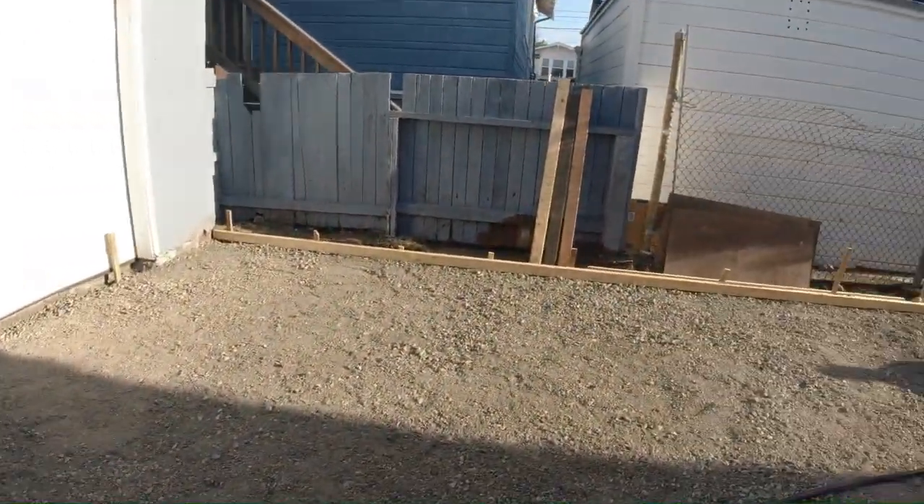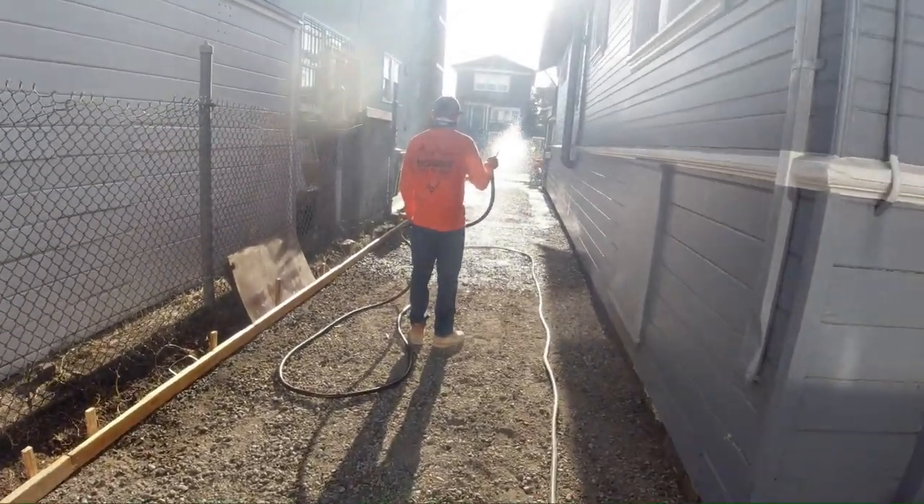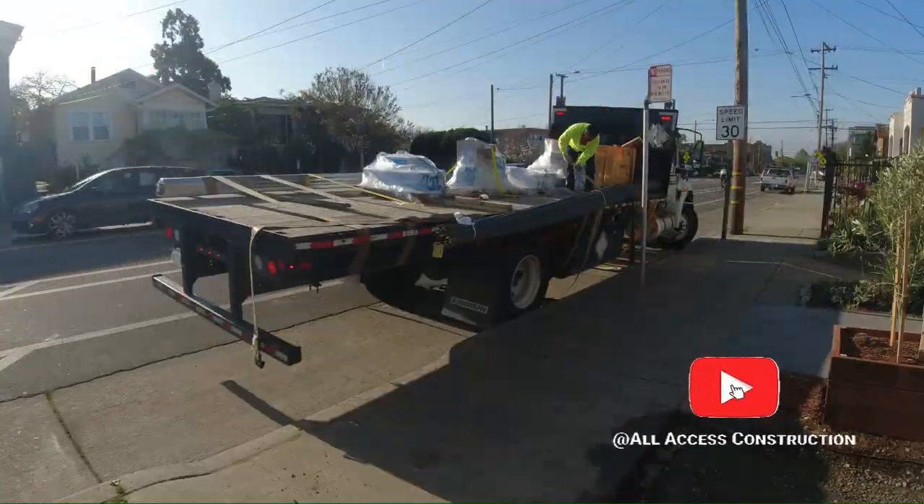We ended up making the water run from the garage straight to the street. We probably have a 0.5 to 1% drop.